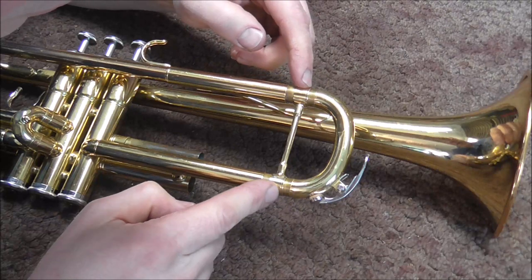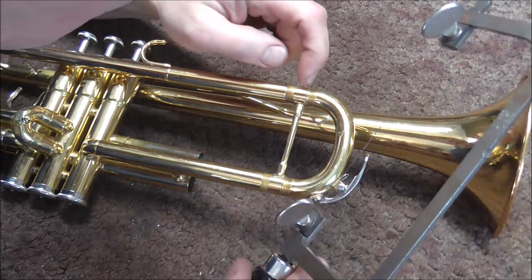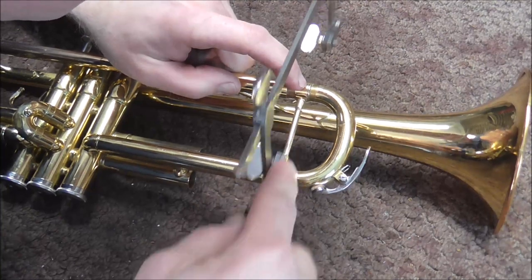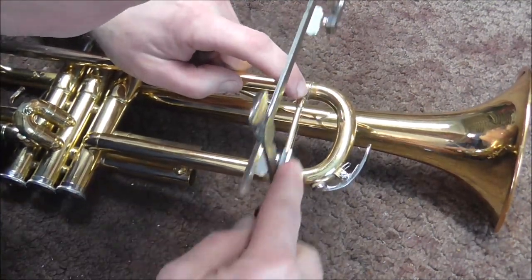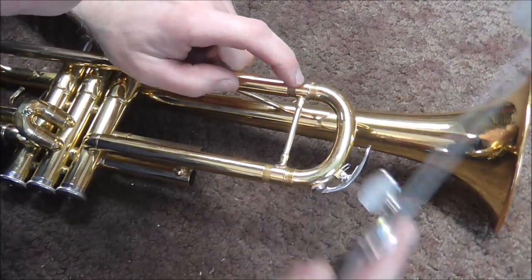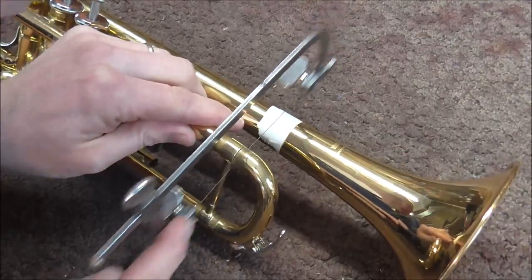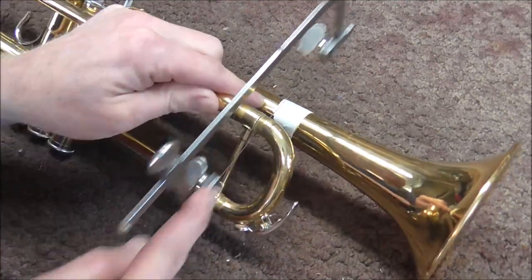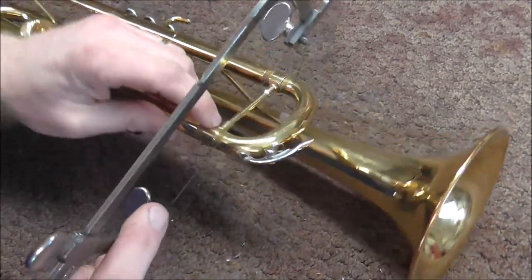Now that this is pulled back, I'm going to take my jeweler's saw — it has a very fine blade — and I'm going to cut the tubing right there and there. I'm cutting the tubing using the ferrule as my guide, being careful not to cut into the ferrule but just cut the tuning slide right along the ferrule. I'm going to do that on both the upper and the lower tuning slides. I did put some tape on the bell to protect it.